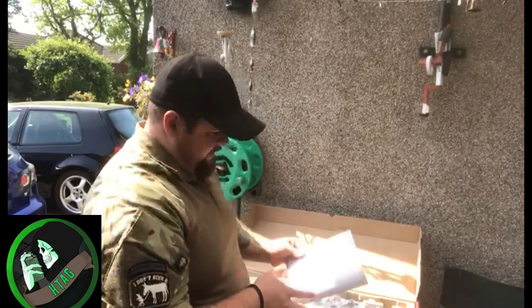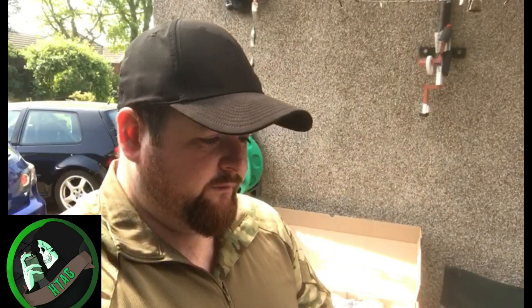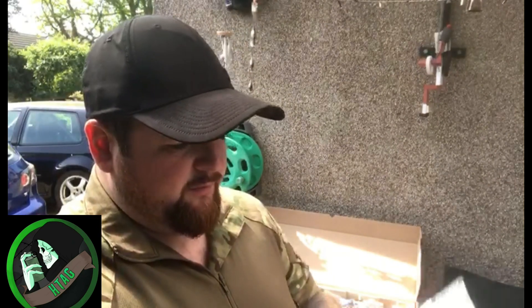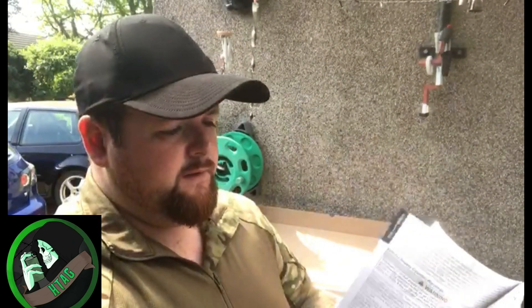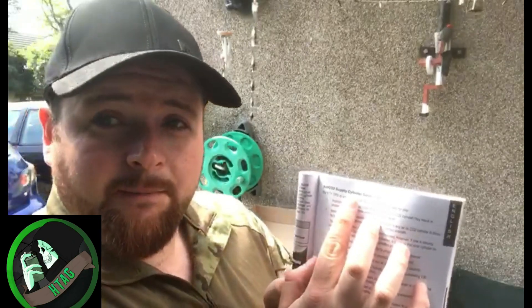Opening the box up, we've got the usual owner's manual in Spanish, French, and English — very in-depth, lots of exploded diagrams.